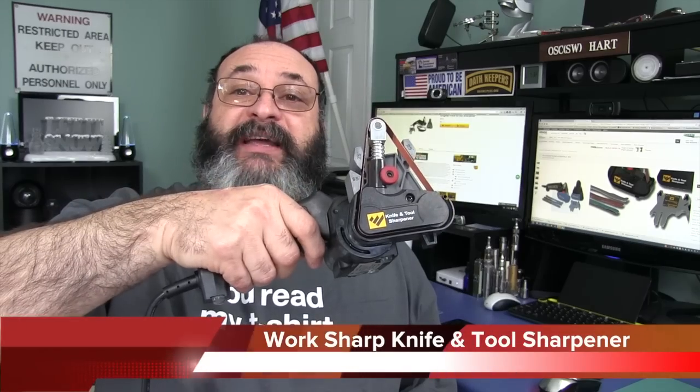Fred here, welcome back to the Gear Obsession channel. In this episode we'll be taking a look at the Worksharp Knife and Tool Sharpener.